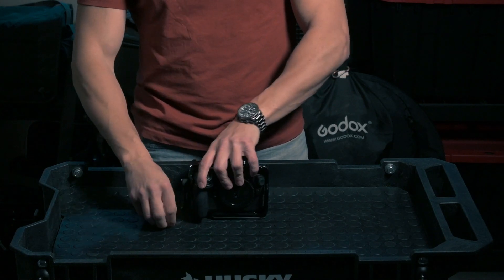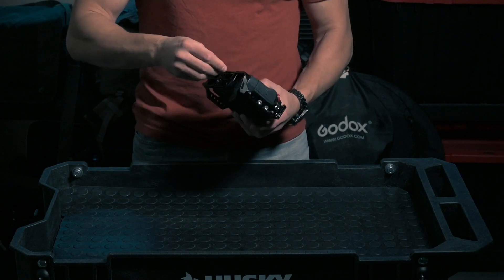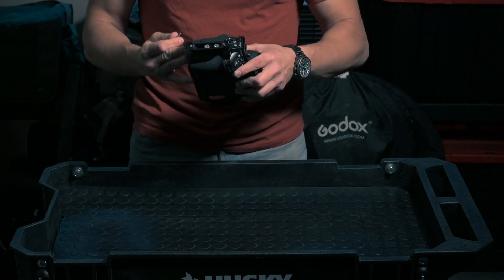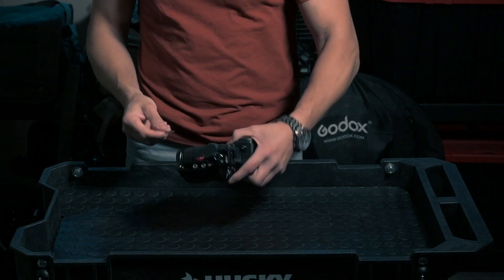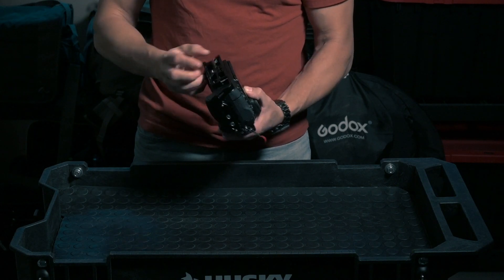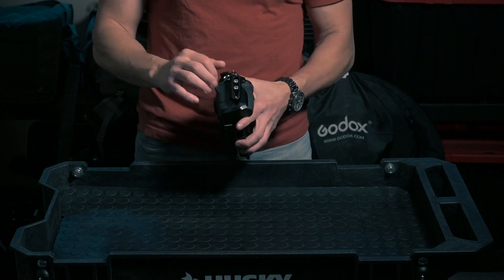Secure the cage onto the camera — very simple, just like that. Make sure nothing is blocking anything. Give it a good tug, because when you have a lot of stuff on this you want to make sure everything is solid. It seems pretty good.